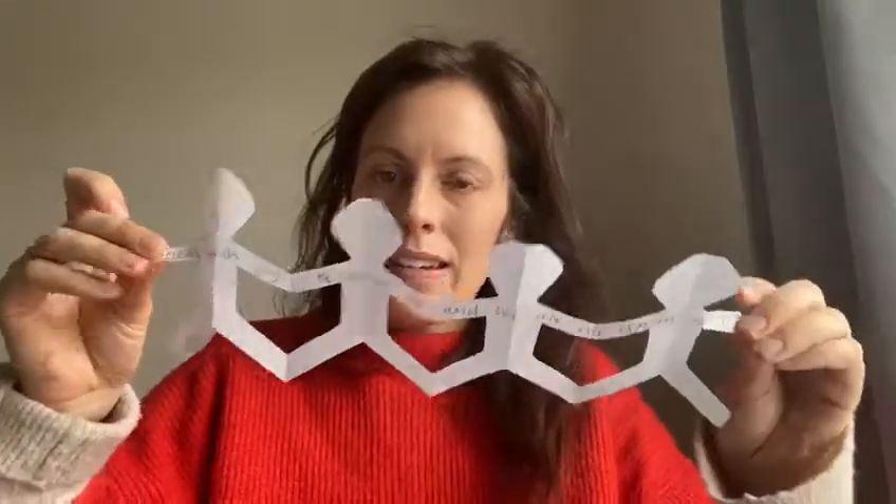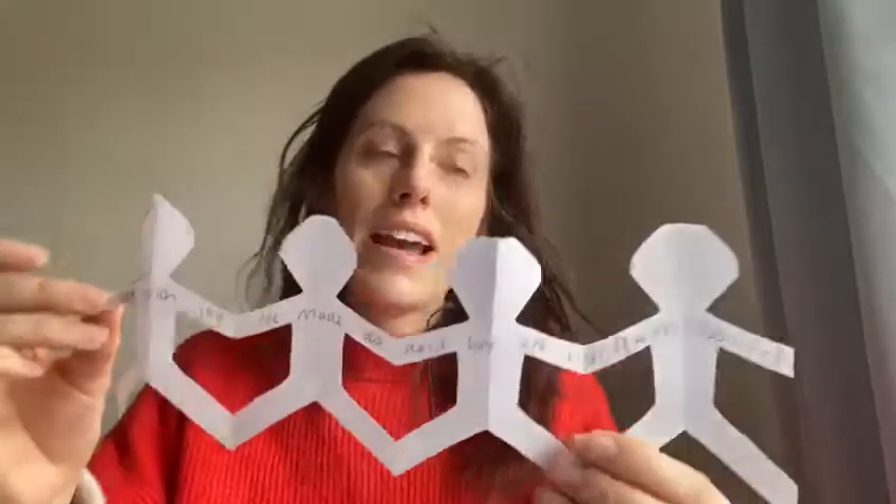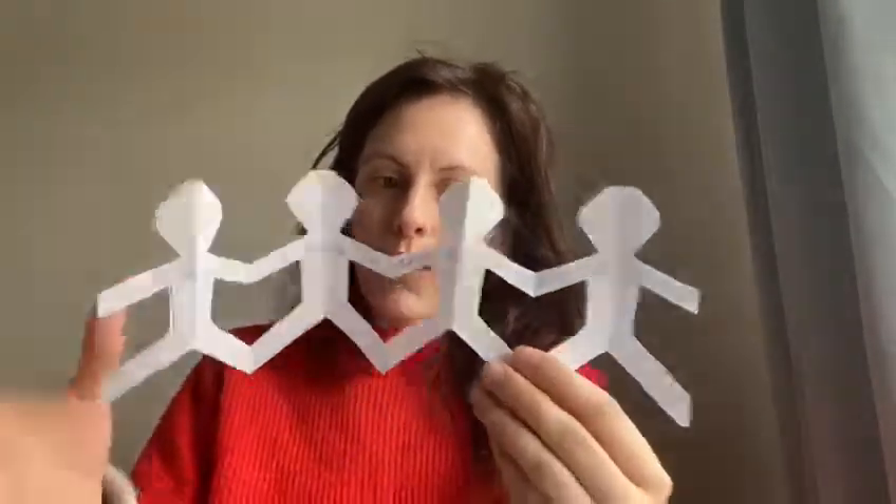If you want, write the memory verse on and put it up somewhere to help you learn it — you can keep looking at it. Get your colouring crayons and decorate it any way you want; it'd be nice to make them all look different. I hope you enjoyed today's memory verse and activity, and get a chance to make your paper dolls as a reminder that he made us. Thanks everyone, enjoy!